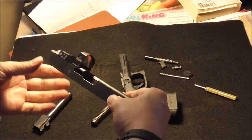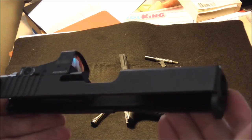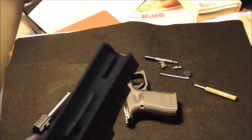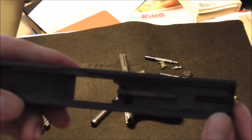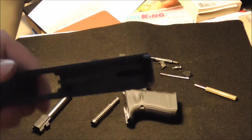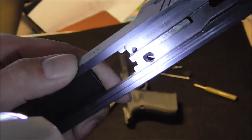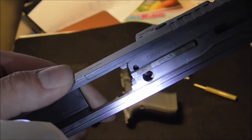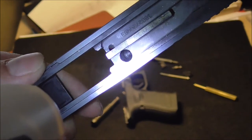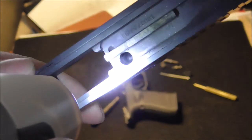This is the Glock 19 that was built for me. Here is the brass, and here is the plunger. Let me show you — I can see the end. See where the plunger was milled through? It's preventing it from working properly.